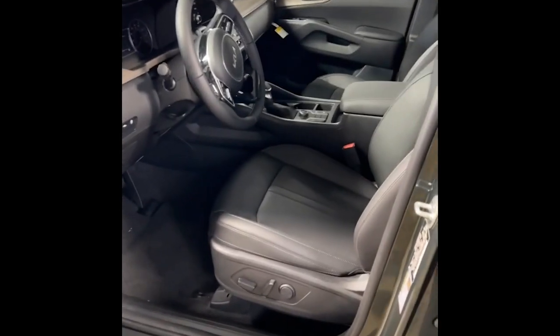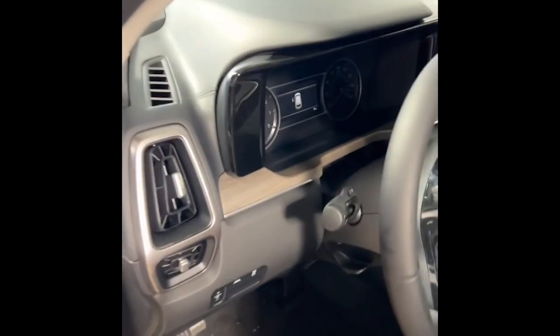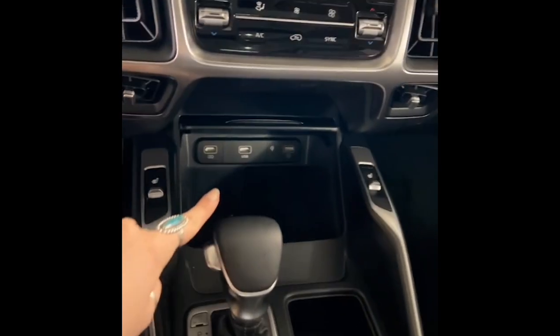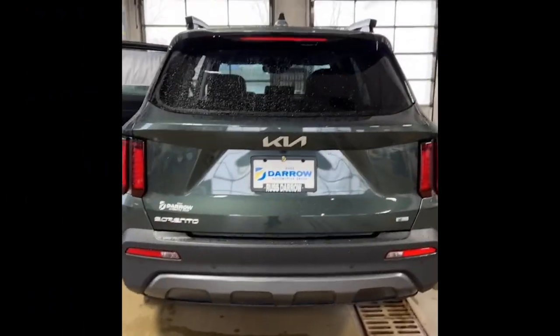In the X-Line S we're going to have leather, a power driver seat, and safety features like lane keep assistance and highway driving assistance. We also have the large upgraded screen, wireless phone charging pad, heated seats, several driving modes, and this one also features our panoramic sunroof.